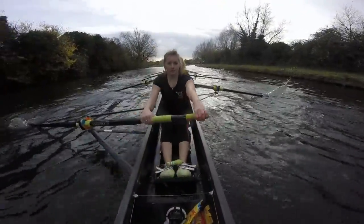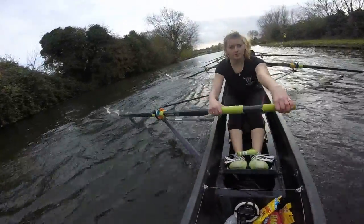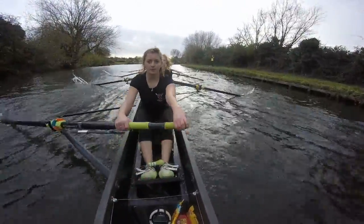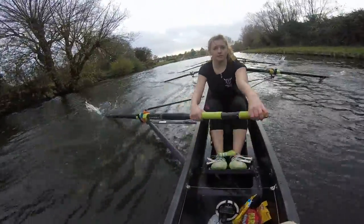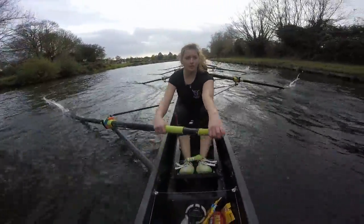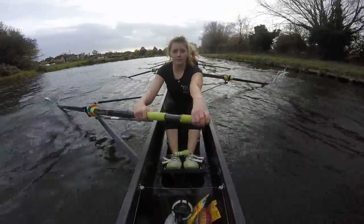Let's just steady the way forward. Ready, and go. Steady. Keep it long. Steady, move it. Keep anchoring the blades. Keep levering past the boat. Ready, go. Lever one. Lever two. Sit up at the front. Stroke side, tall. Lever four. And lever five.